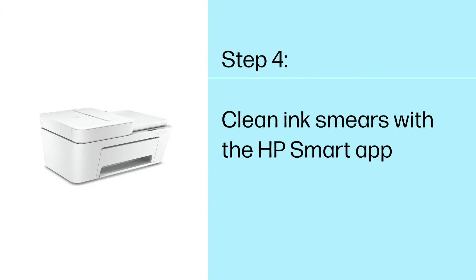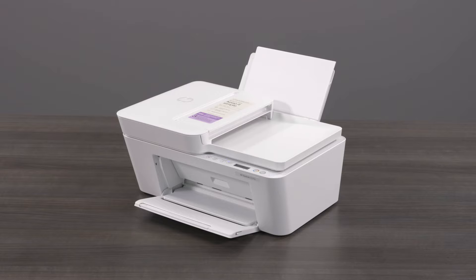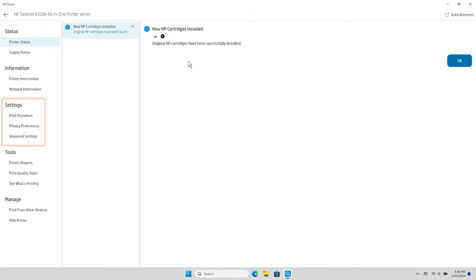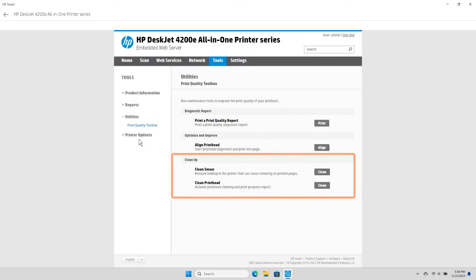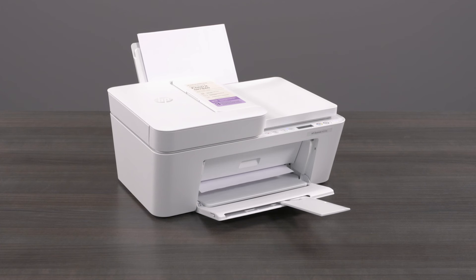Step 4: Clean ink smears with the HP Smart App. Cleaning the printhead contacts can improve any ink smearing issues. Open the HP Smart App and select the image of your printer to open settings and management tools. Under Settings, select Advanced Settings to open the printer embedded web server. Select Tools, select Utilities, and then select Print Quality Toolbox. Under Clean Up, select Clean Smear. A Rib Smear Cleaning in Progress message displays, and the printer feeds one page slowly. The printer might make some noise for a minute before it is done.